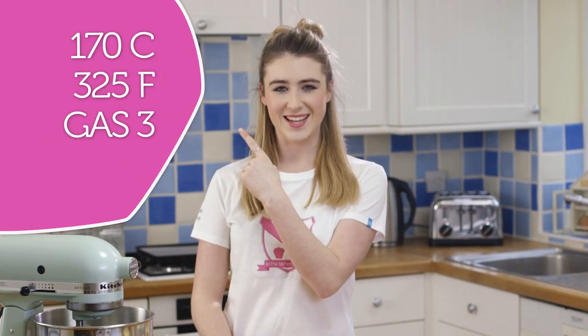Today I'm showing you how to make these super delicious cornflake cookies. To start, you want to preheat your oven to 150 degrees fan; for other temperatures they'll be listed here.